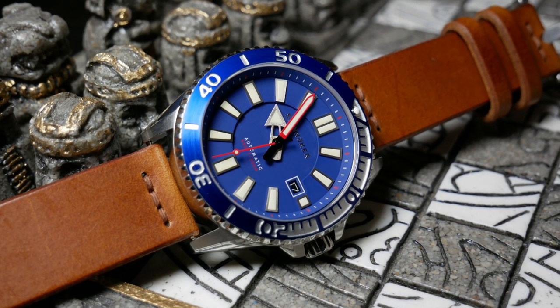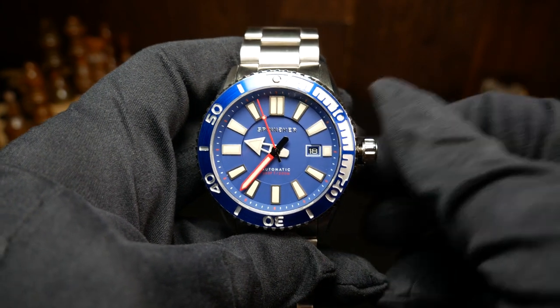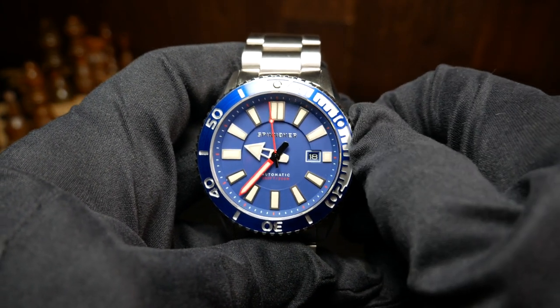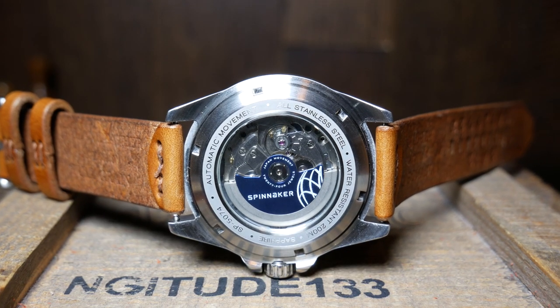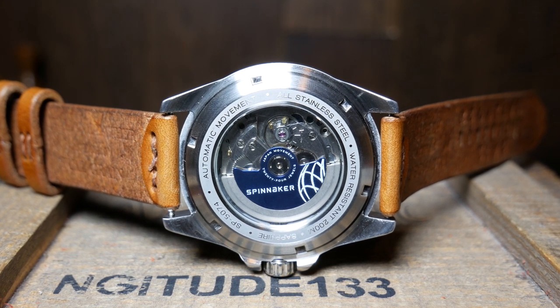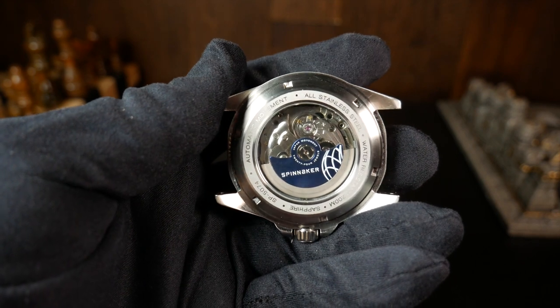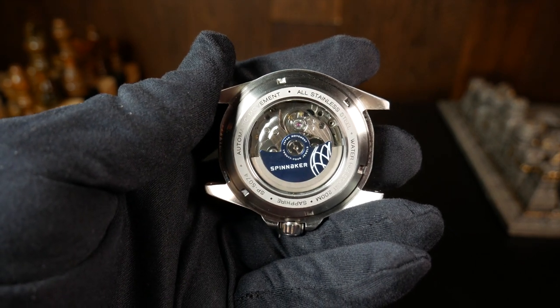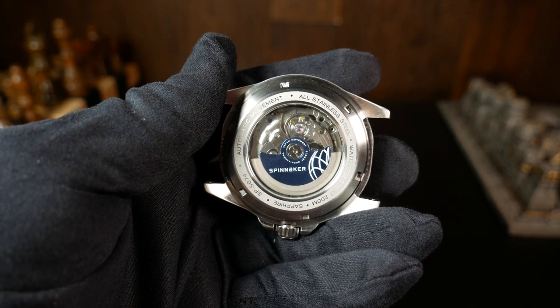The crown winds up being really tucked into those crown guards — it's a little hard to use with gloves, but otherwise okay. There's an exhibition caseback on the rear, and I do think a solid caseback would have been a better choice if they could use that just to make it a little thinner. But otherwise it looks pretty good, and I really like the blue aluminum plate on the rotor — it just gives it a nice splash of color.